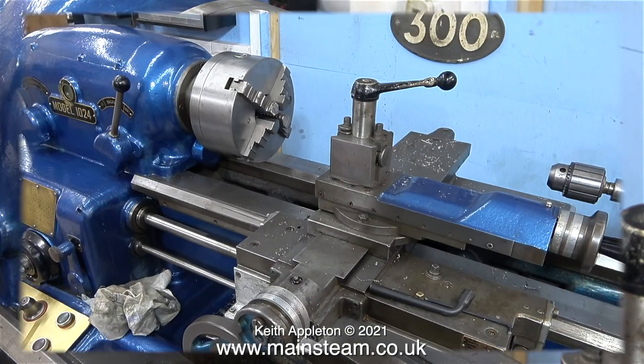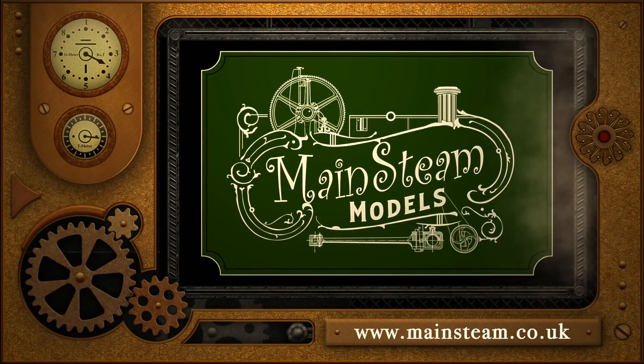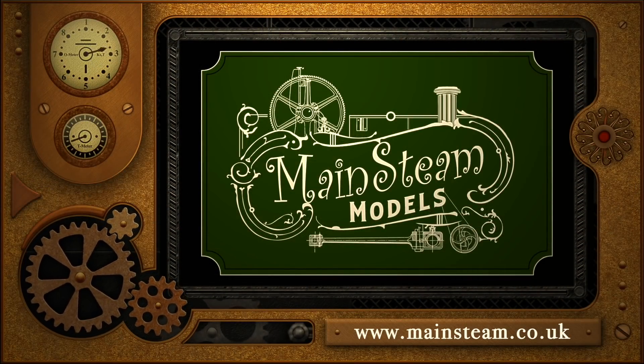That's about it for a quick look at my Smart and Brown lathe. I hope I've explained why I find it necessary and useful to have three lathes. I must admit though, this is my favorite — it's a great old machine. I sold it to my friend and bought it back off him, and I'm glad I did. Stay healthy, thanks for watching, and I hope you found it useful.